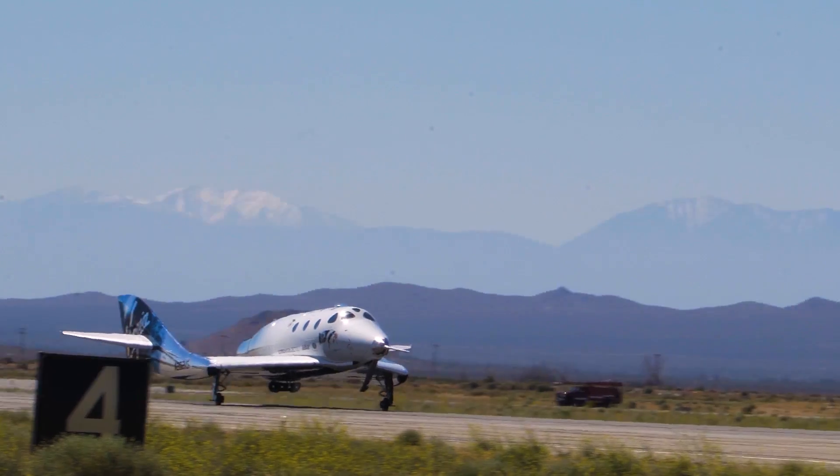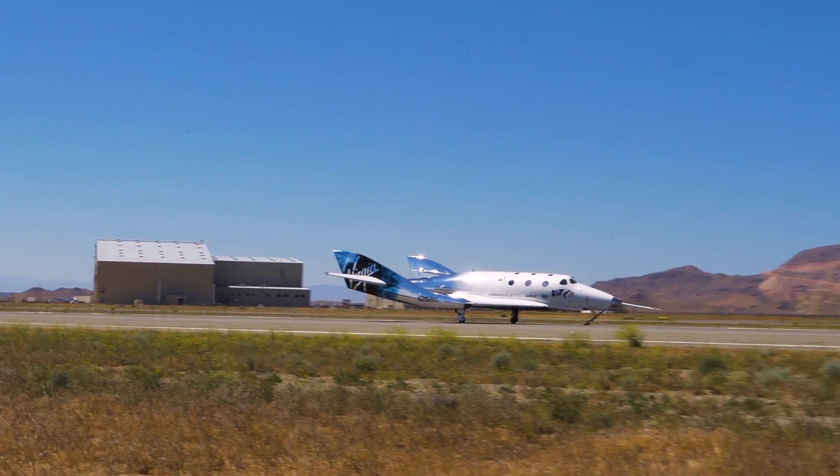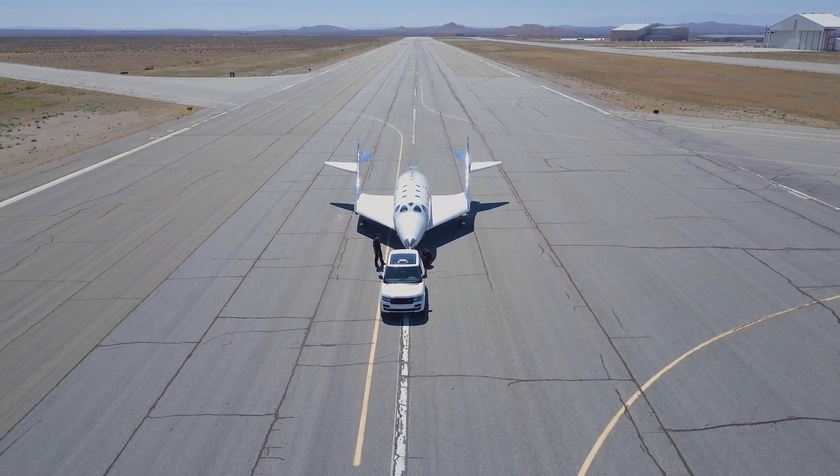Then we come in for a landing. I'm watching some of the landing loads at that time and making sure those are all behaving normally. But at that point it's mostly just relief — the adrenaline gets to kind of subside and I can just be excited that we just executed the flight test.